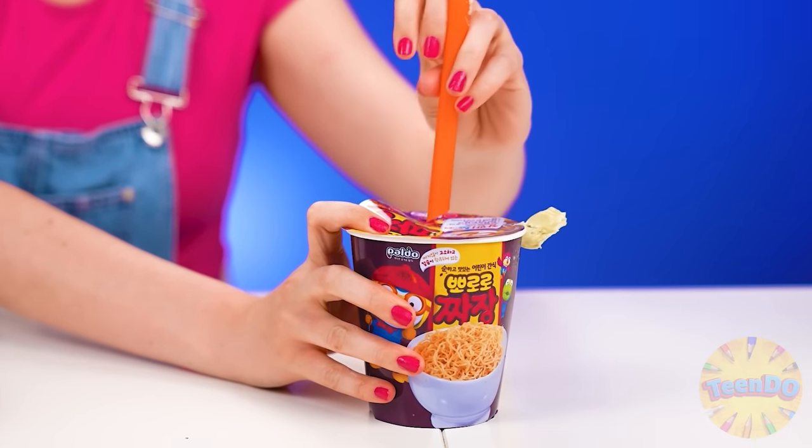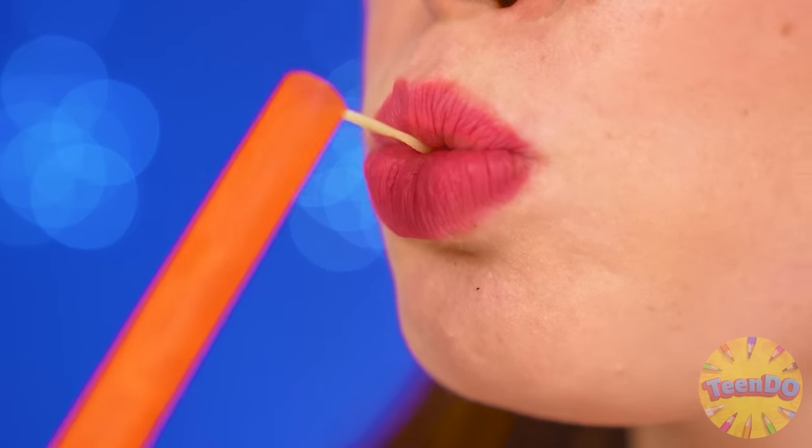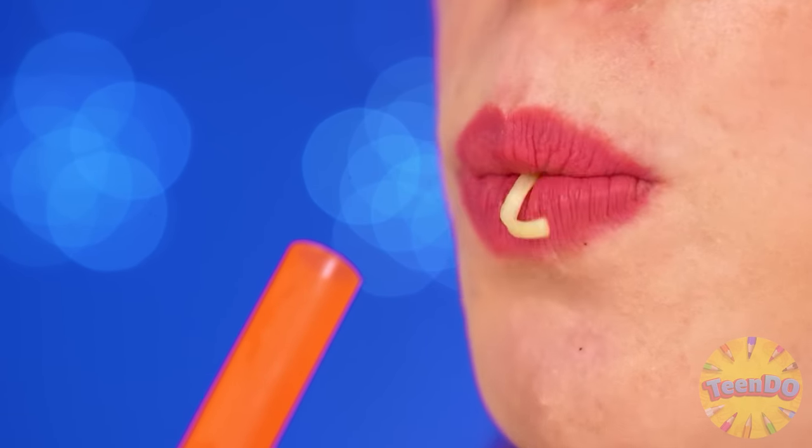Apparently, you need to pierce the lid with a tube. And chewing gum? Let's try. The broth is delicious in the noodles, too. So good. Ben, you won — I really like it.